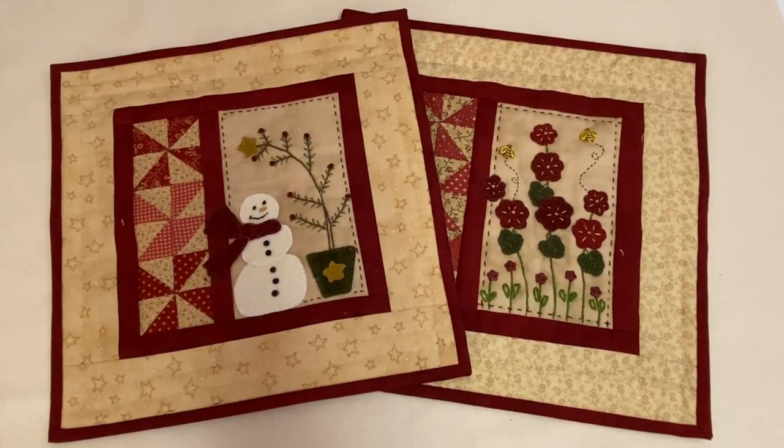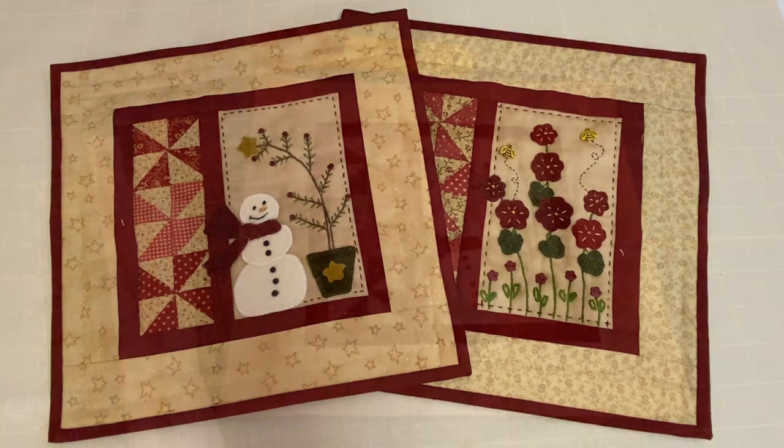It's Annette at needlepointers.com. Normally, I bind my quilts — baby quilts, lap quilts, and bag quilts — using double fold binding. However, single fold binding is perfect for small quilt projects like wall hangings, mini quilts, and mug rugs. Today's tutorial is on how to make and attach single fold binding to a project.